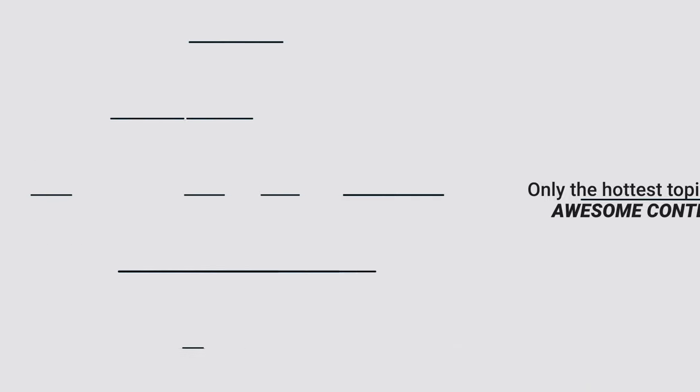The PS5 DualSense Edge is a great controller with many features. Today we're going to explore the DualSense Edge trigger sensitivity and talk about it. What's going on, you wonderful people - I'm Brandon, and welcome to Creighton TV.